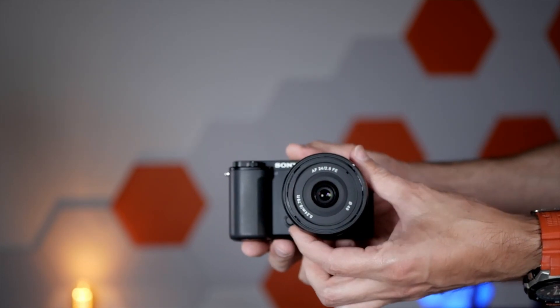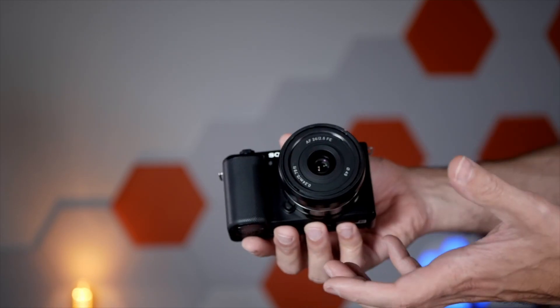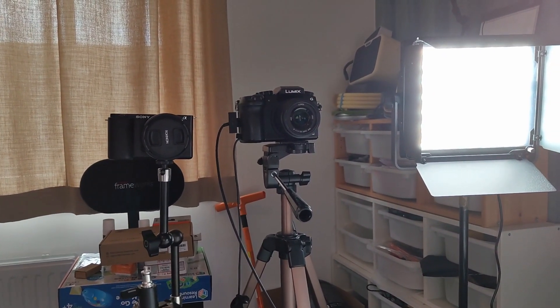It's a very versatile system and you can easily interchange lenses in just a few seconds, so you can have multiple lenses with you. Now I'm going to test this out compared with my Panasonic Lumix, which has a similar lens, so you can see the differences here.